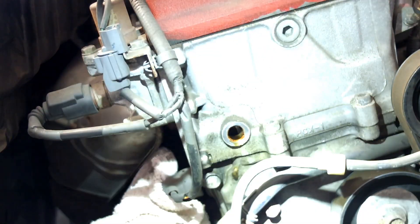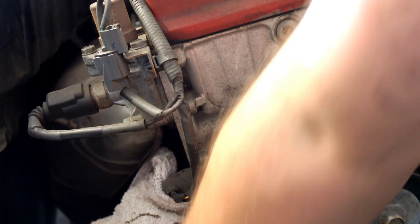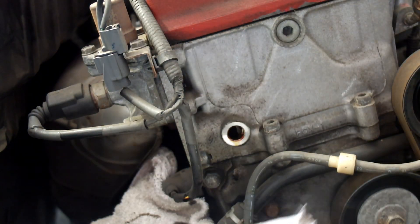Now we successfully remove the TCT from the cylinder head, and we can replace it.